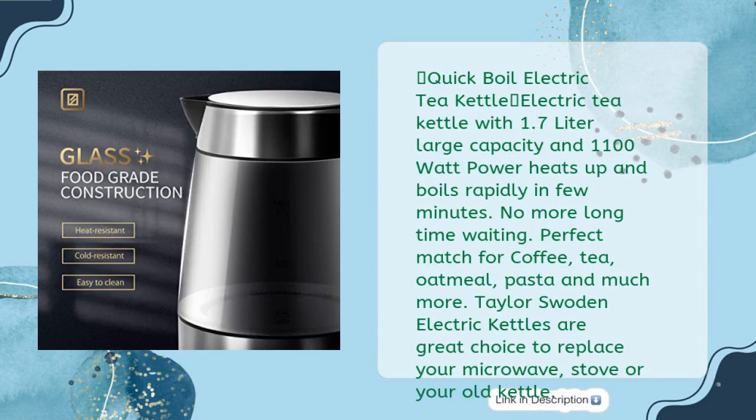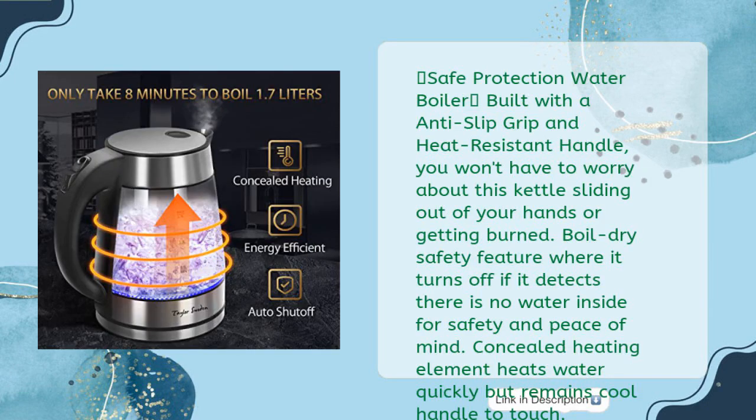Quick boil electric tea kettle with 1.7 liter large capacity and 1100 watt power heats up and boils rapidly in just a few minutes — no more long waiting. Perfect match for coffee, tea, oatmeal, pasta, and much more. Taylor Swoden electric kettles are a great choice to replace your microwave, stove, or your old kettle.